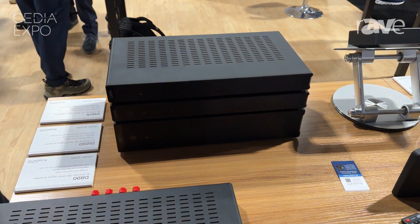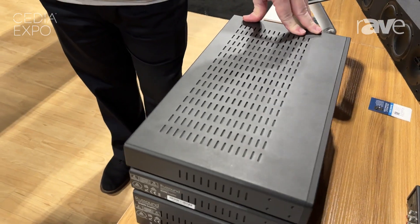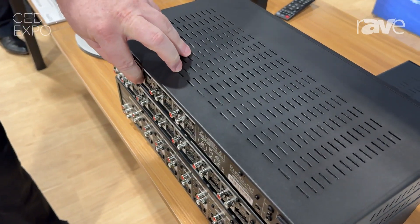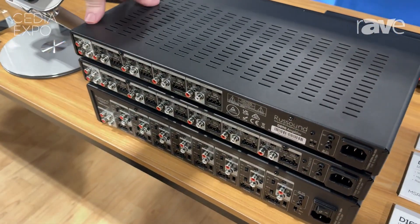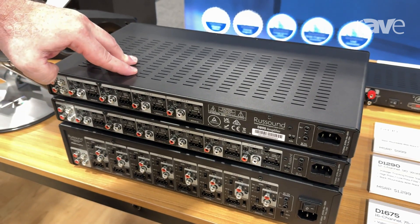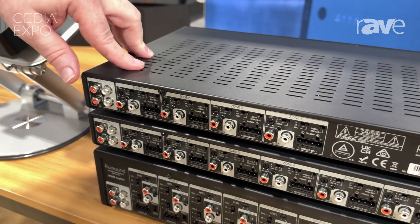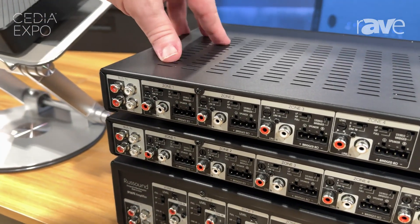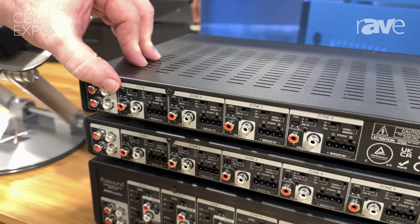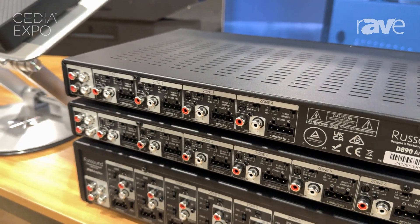Coming around to the back of the units — the important part here — the feature sets are very identical across the three models. What you have is dual bus inputs and a local input for each channel, so for each zone. Each one of these is easily configurable on a job site. With RustSound, we want installers to get on the job and off the job quickly. So all of these are configured with slide switches on the back, as you see. You can choose for each zone if it's using bus input A, bus input B, or its own dedicated local input. Easy to adjust and reconfigure with the flick of a switch.